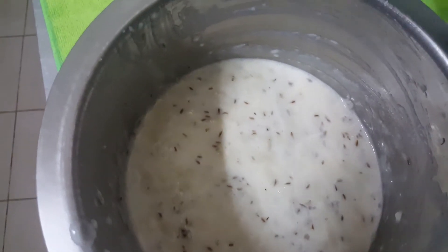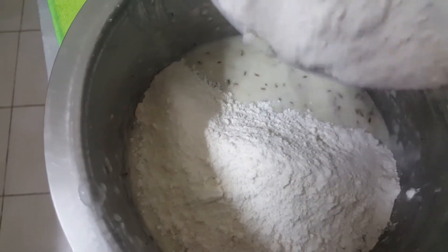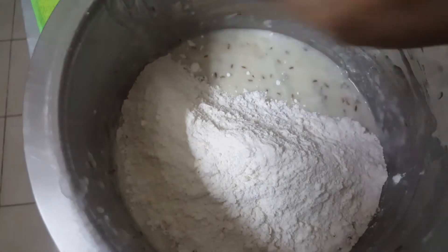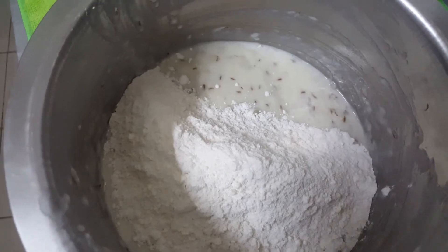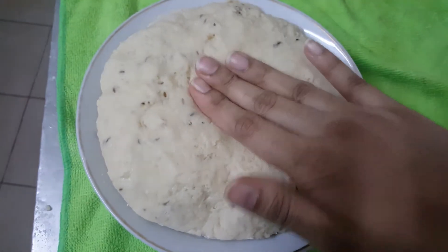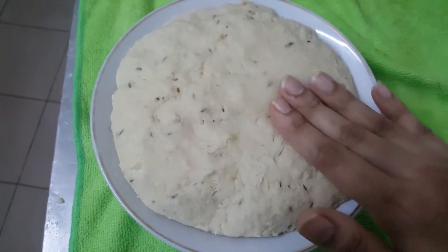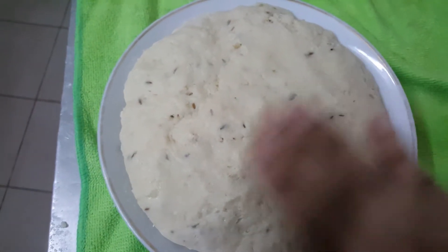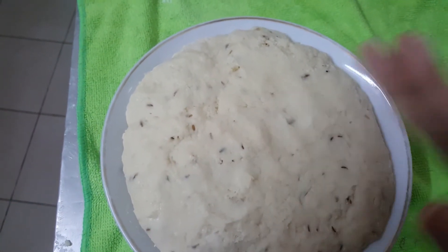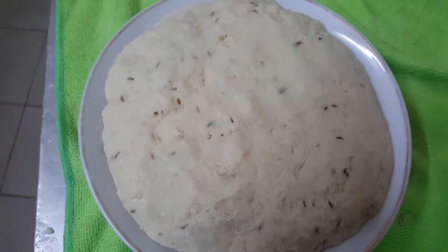Now gradually add all purpose flour — don't add all at once. Mix well and knead a smooth and non-sticky dough. The dough is ready. I have kneaded it nicely. Don't use water; you have to knead this dough with only yogurt and banana pulp.